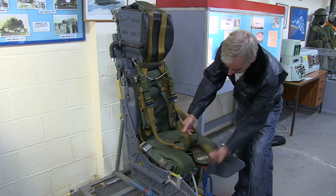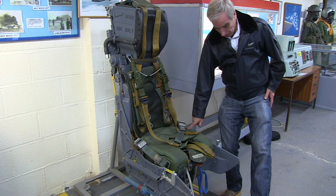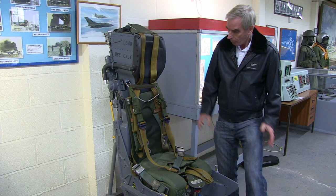These are the lap straps, and then there's one at the front, basically tied around your life jacket which was fitted to you. You connected to the seat on the side here with a personal equipment connector which hung from your life jacket and fitted into this receptacle here, connecting you to the intercom, the oxygen, the various g-suit functions and the like.